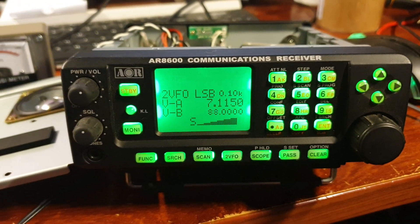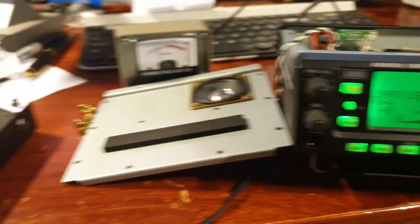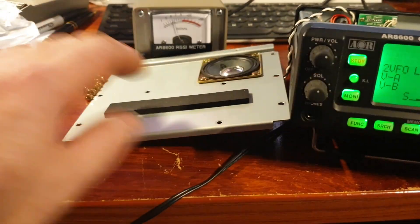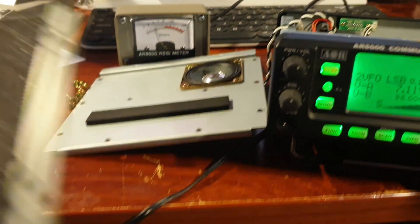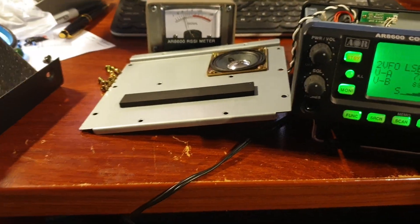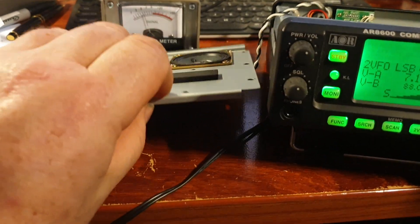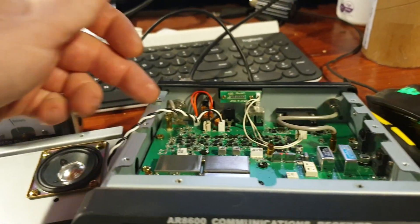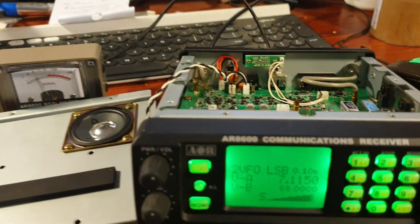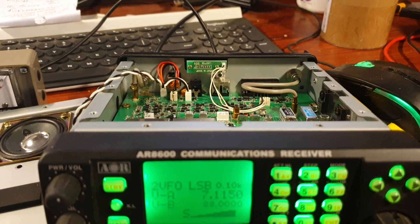With a few screws out and bits and pieces, you can see they have a lot of shielding on these things. There's also an option slot here — I've got to look up what the option is, but it obviously plugs in, so I'll have a look at that. There are millions of screws put into this — it really is a very robust unit.